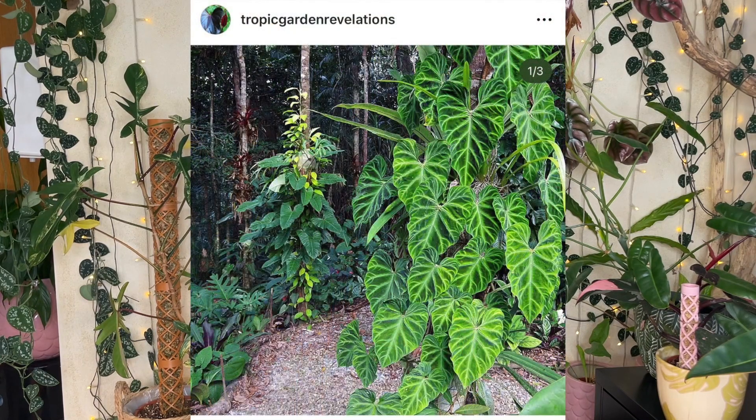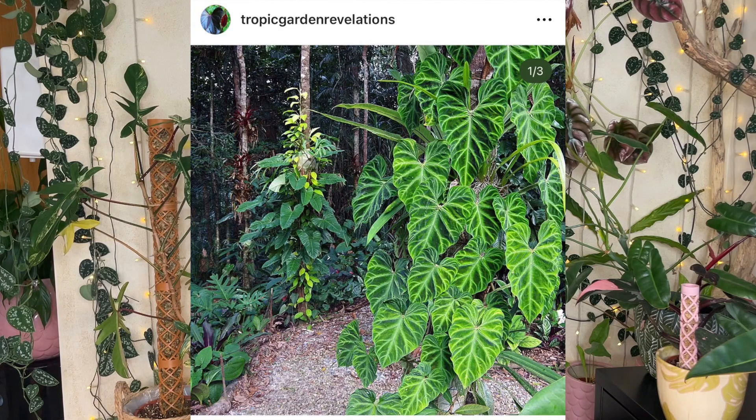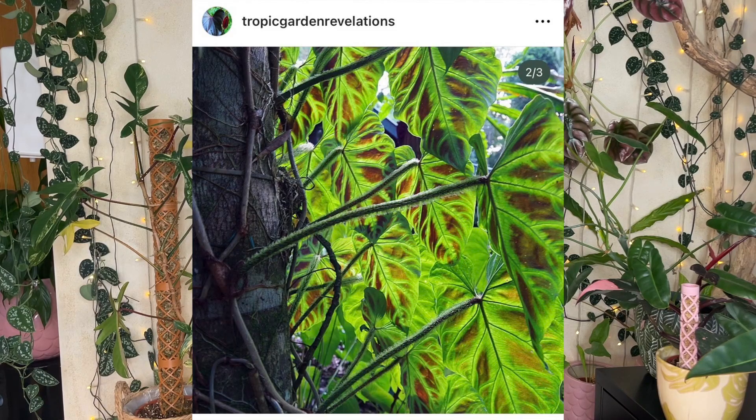The moss pole provides support for your plants, getting as close as possible to its natural habitat. The plant will actually establish a root system within the moss pole, enabling it to take in water and nutrients from the moss. More roots mean a happier plant, and when it's thriving it will throw out much larger leaves — which is what we want when we're collecting rare plants and growing them for the foliage.